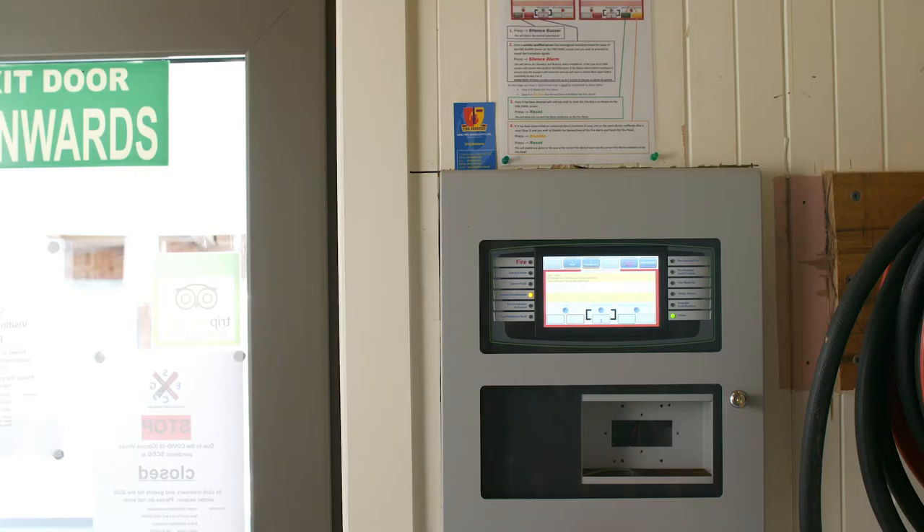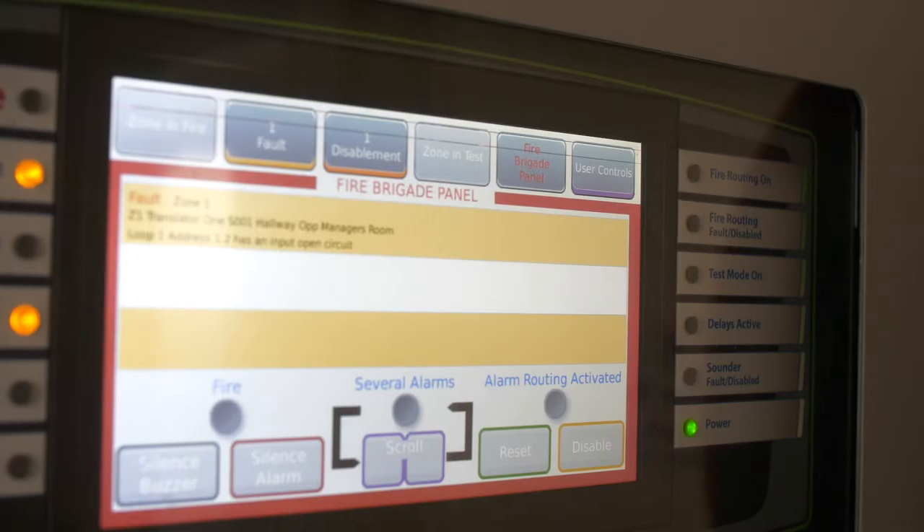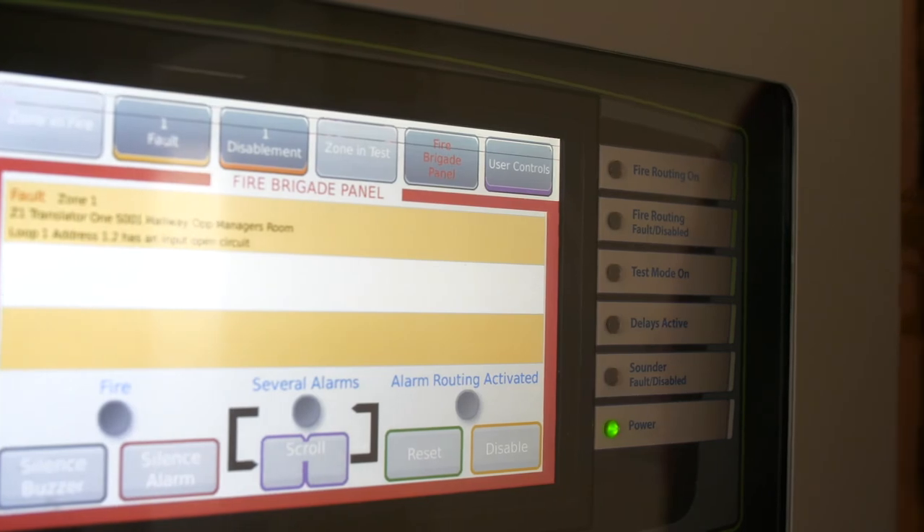Maintenance needs to be carried out every six months by a qualified practitioner. All fire alarm panels are required to be checked weekly by the owner or manager. Any faults identified need to be referred to the maintenance company immediately. Tests should be conducted as per the Australian standard.